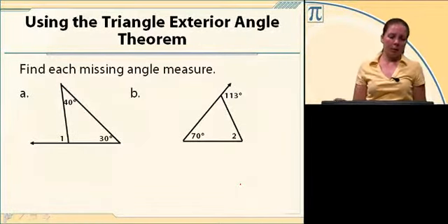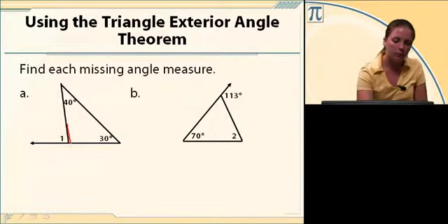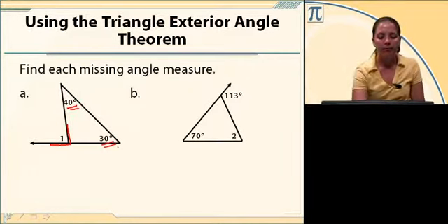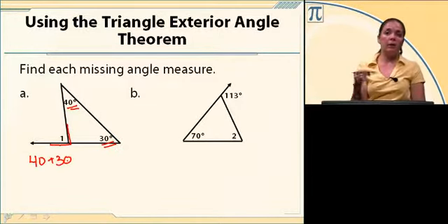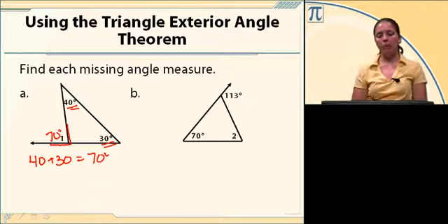Find each missing angle measure. I've got an exterior angle here, angle one, and two remote interior angles of 40 degrees and 30 degrees. All I need to do is take 40 plus 30 because the exterior angle equals the sum of the remote interior angles. That's 70 degrees.